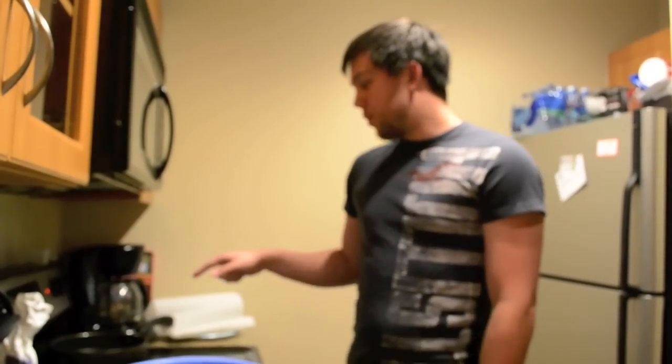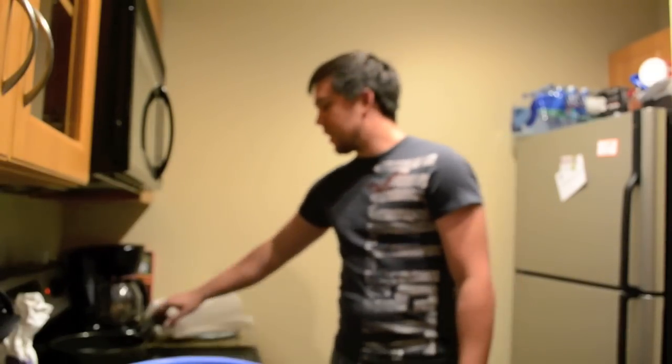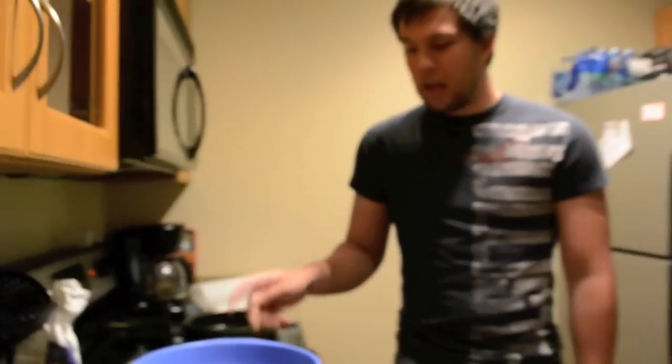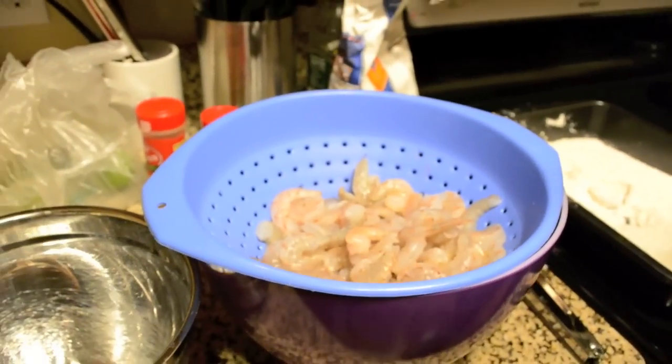I've got some oil which is really hot — we tested it earlier and it exploded everywhere, so that's been on the stove heating up. I've got about 2 pounds of shrimp, which I highly recommend just buying without the shells and deveined, because my fingers are killing me.